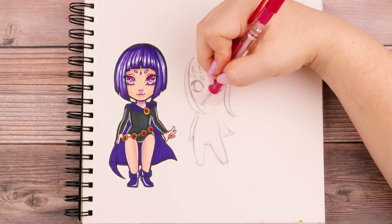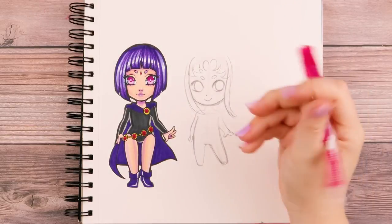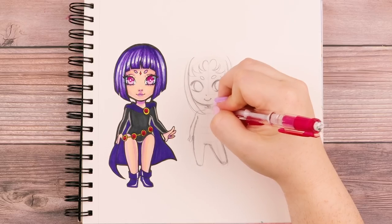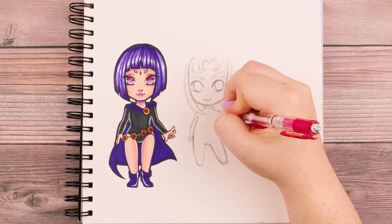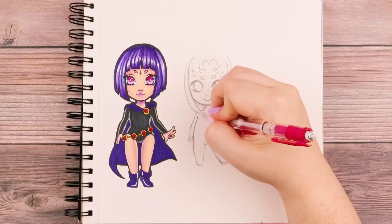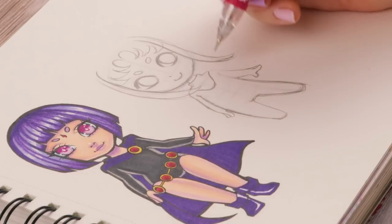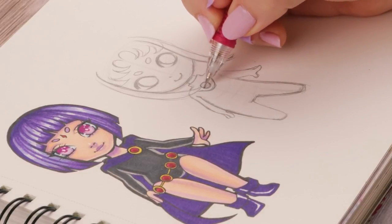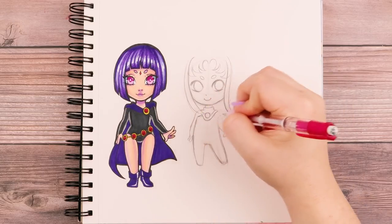I'm going to finish up her chin area with that curved look following the circle I had before. I haven't finished her hair yet because I need to figure out her clothing and everything else first. She's got a design on her clothing around her neck that goes a little over her shoulders and then down over her chest, kind of swooping down, and over here she's got a big gem similar to Raven's except it's purple and not red.